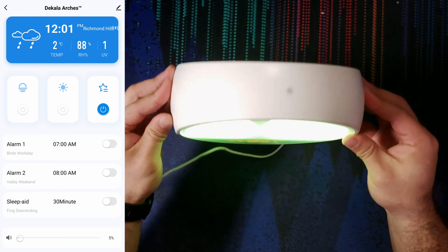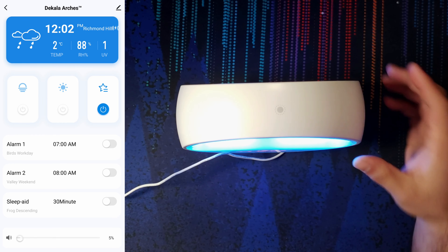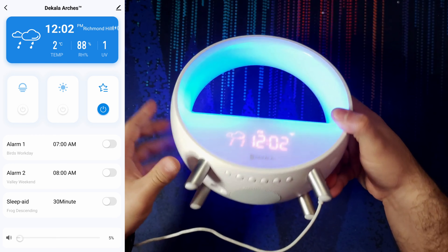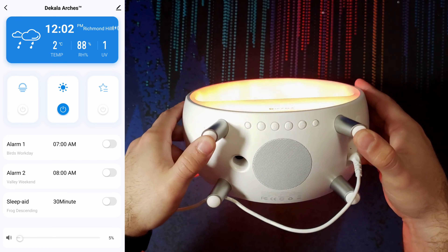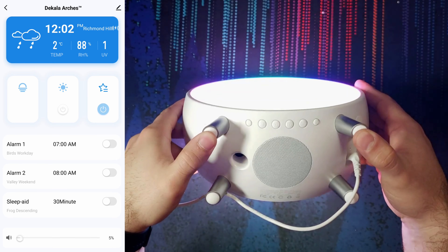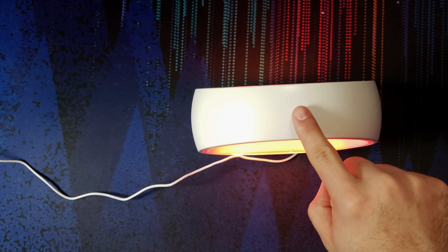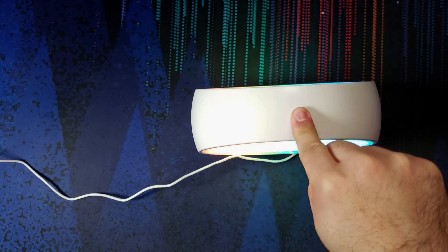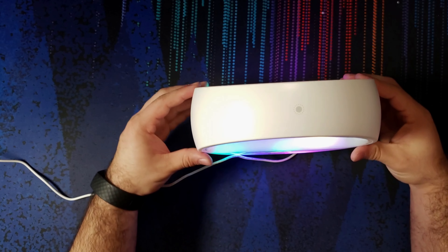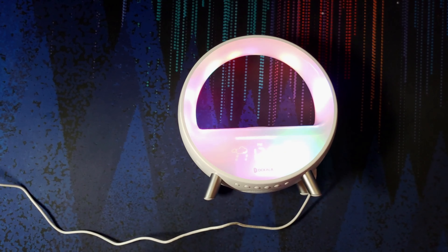We do have a touch area on the top. The interesting thing is that this is not actually a capacitive touch button. The touch is actually activated by the two feet on the front — they function as a button. When you click that down, it changes the lighting mode. The touch indicator on the top just shows you where to press, but you're actually clicking down on those two feet on the floor. You'll need to put a little bit of force into it to get it to work.